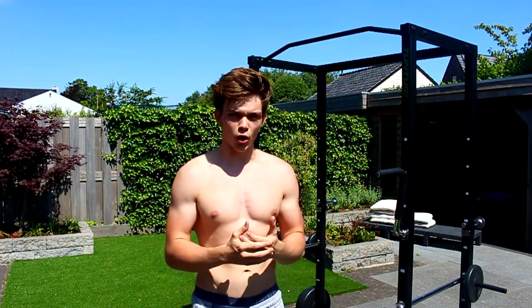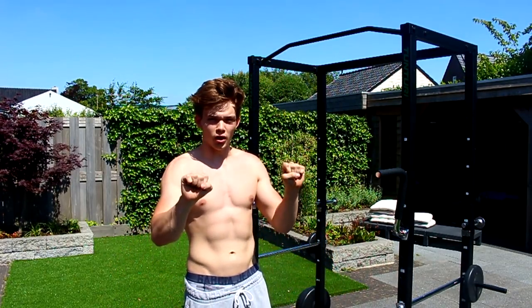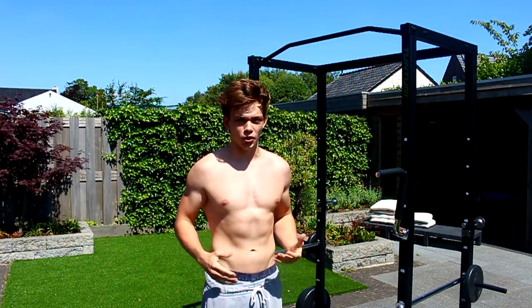If you can't do any pull-ups or you can't do enough pull-ups, make sure to check out the video in the description below where I explain how to do your first pull-up and how to do more pull-ups. Now, the best exercise to start with are explosive pull-ups. What are explosive pull-ups? It's a pull-up, but explosive. Your goal is to get the bar below your chest and maybe even lower to your waist.